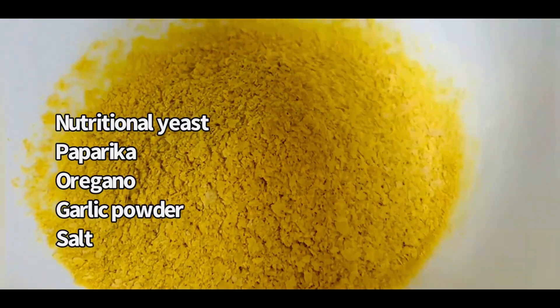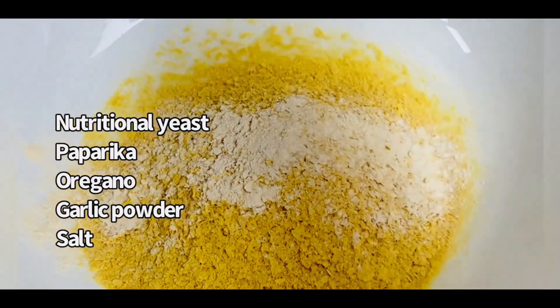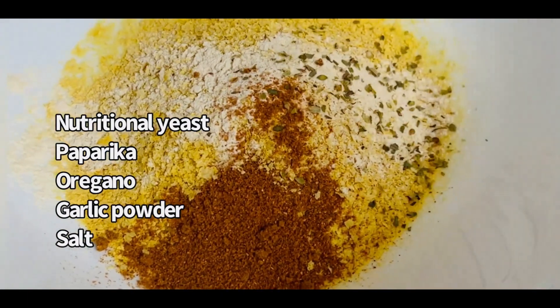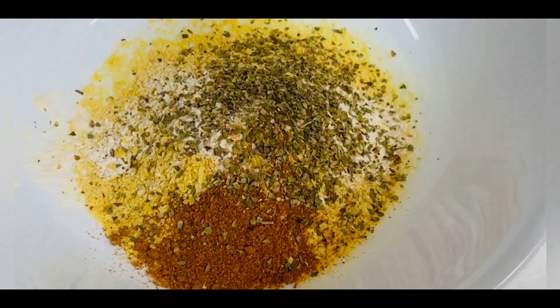In a bowl, combine nutritional yeast, paprika, oregano, garlic powder, and salt. Mix well so all the flavors blend together.